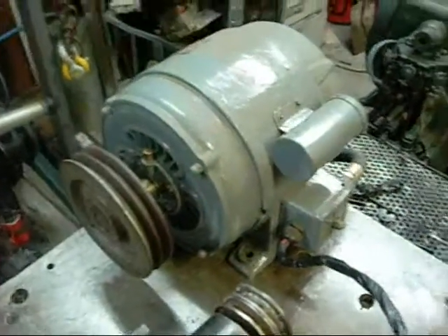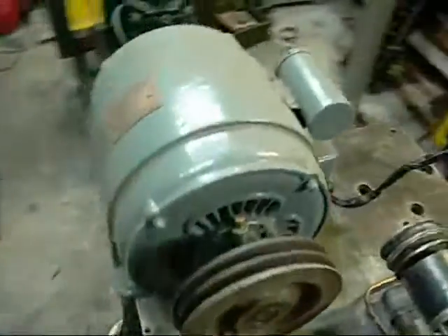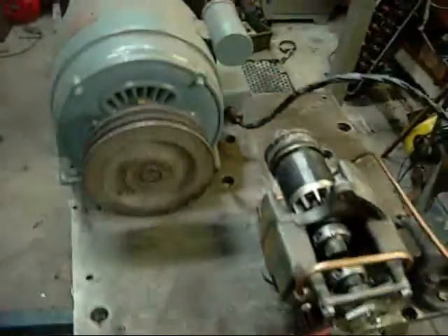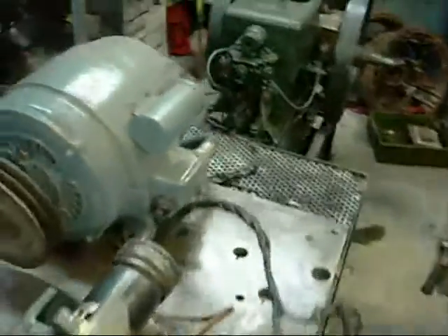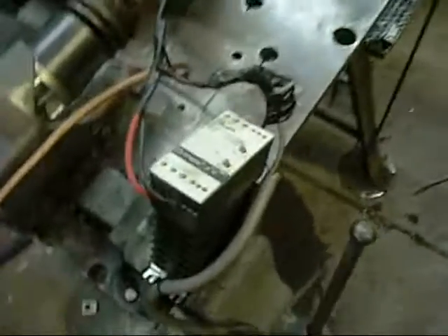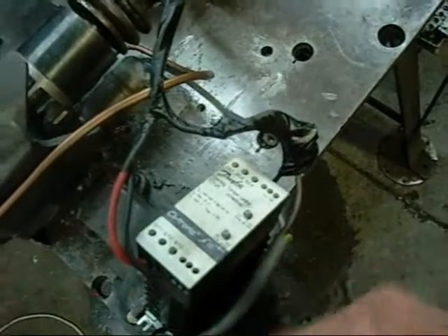G'day folks. This one's for the electric motor fans. It's a Brook Motors Huddersfield, England, 2 horsepower, 1400 RPM single phase capacitor start motor. I have it hooked up to a Danfoss Drive starting torque limiter, and I currently have it set at a ramp up time of 5 seconds with absolute minimum torque.